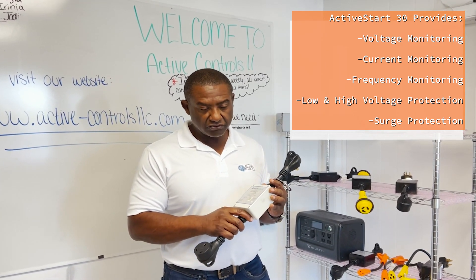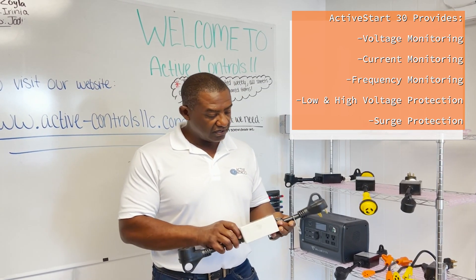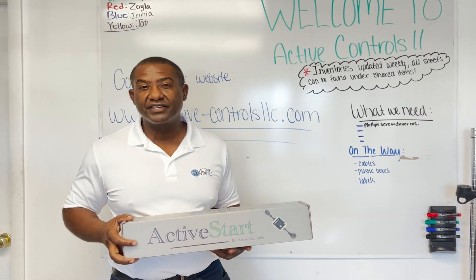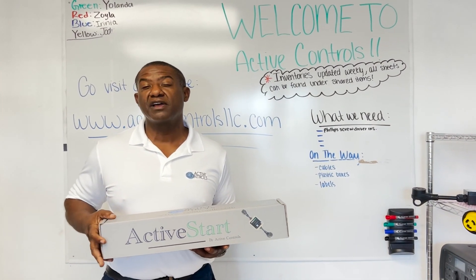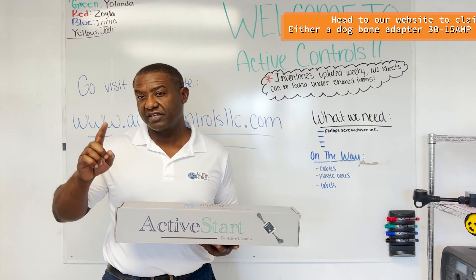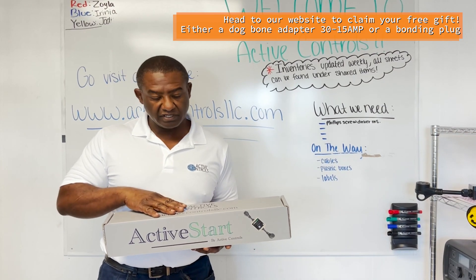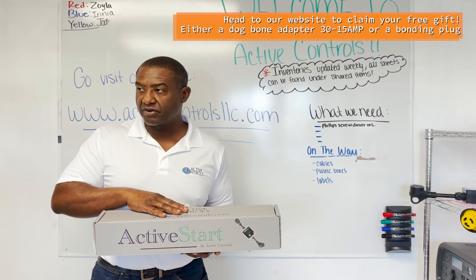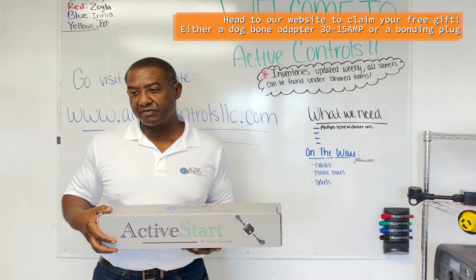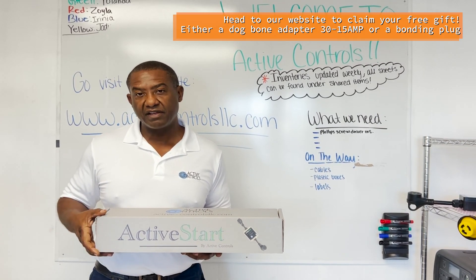This works great for starting one air conditioner, and depending on the size of your generator, two air conditioners as well. I wanted to show you our packaging for the Active Start and what comes included. Inside the box you'll find a quick start guide — it's not in this one on camera, but it will be included. On our website you can also download the full manuals: one for the app setup and one covering the actual product.